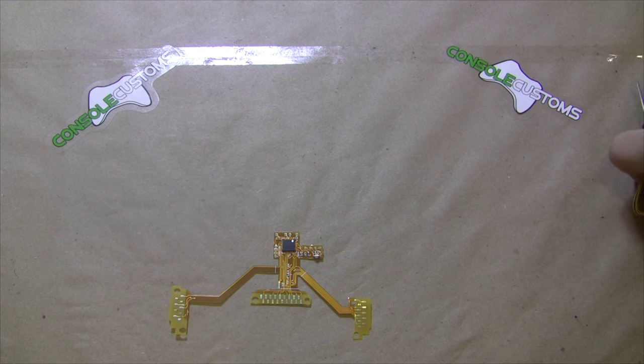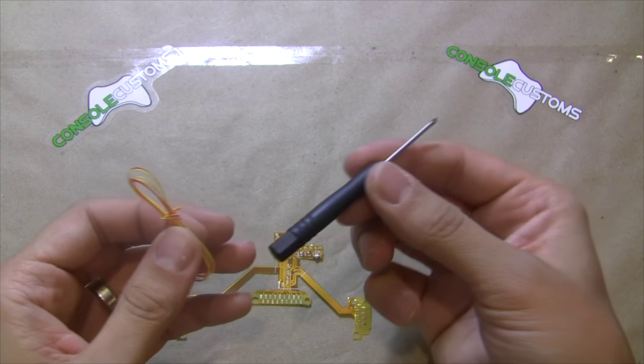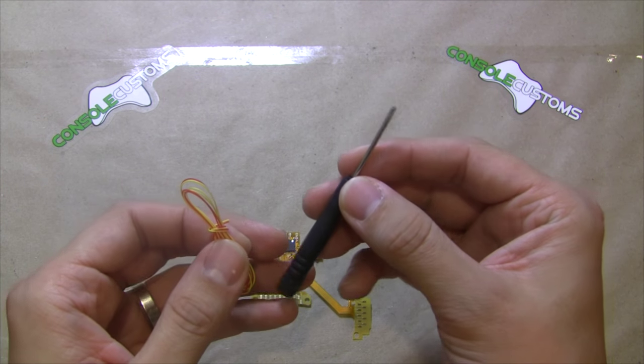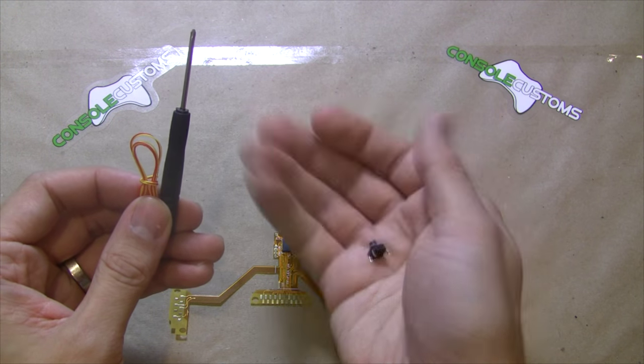When you order a kit from us, depending on what you order, if you order from our website you can choose what comes with it. If you order on eBay or Amazon, it's going to come by default with some wire, a small PH00 Phillips screwdriver, and a button.